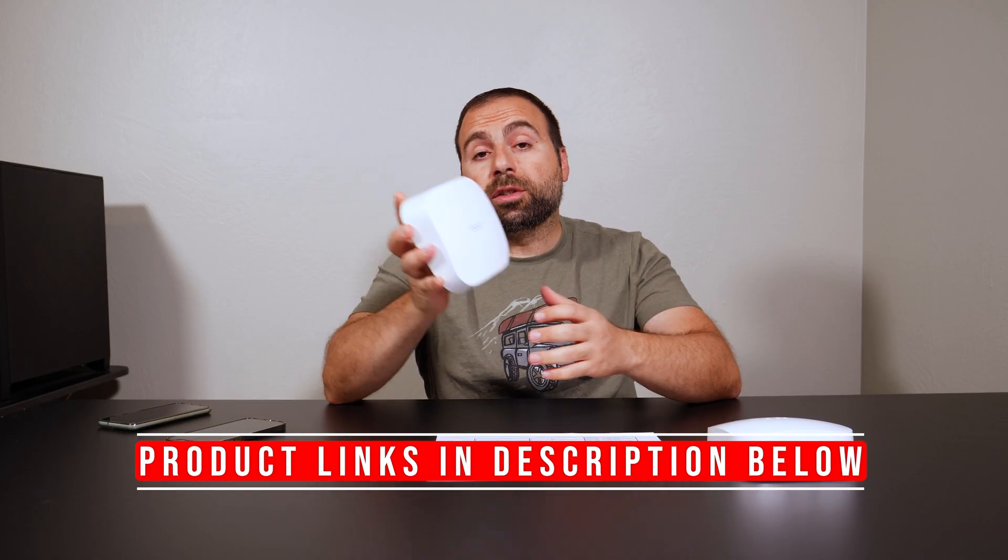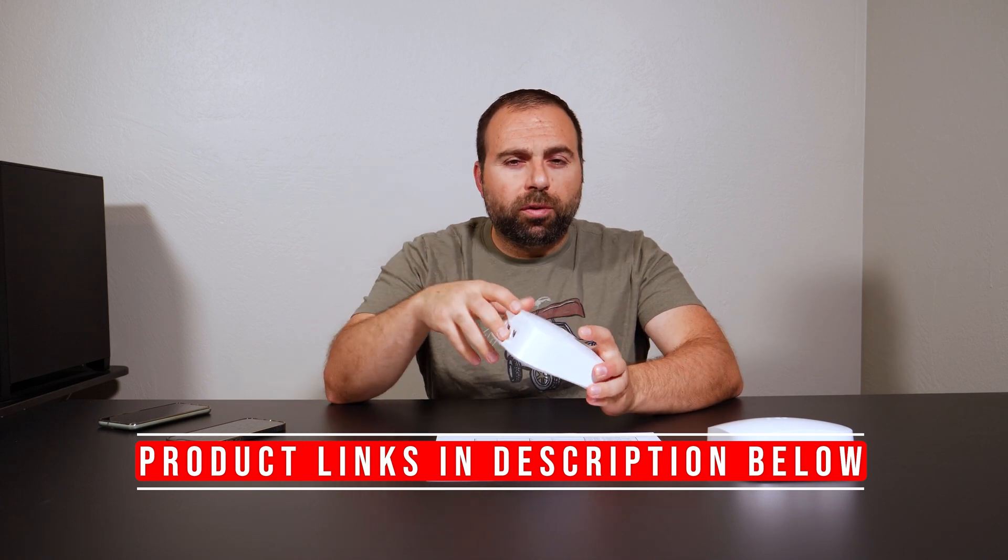This is the Eero Pro 6 and I'm going to do a long-term review on this. I've had it for over a year and I've been using it on and off for about 4 months or so. The reason for that is because I'm continuously testing different mesh Wi-Fi systems and routers.